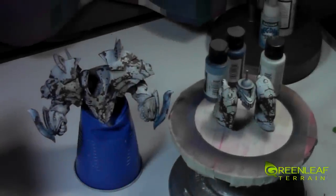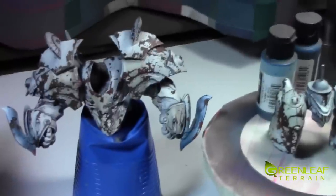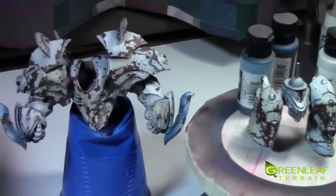Hi everyone. Welcome to another Greenleaf Terrain Studio update. I am just painting up this Archie Bruce Noskyra Hyperion. He's almost done. He's going to do all the lighting effects and whatnot.